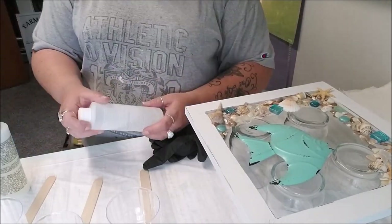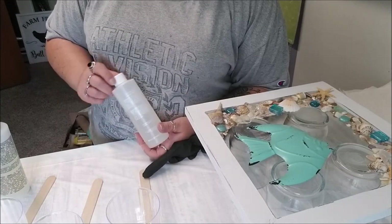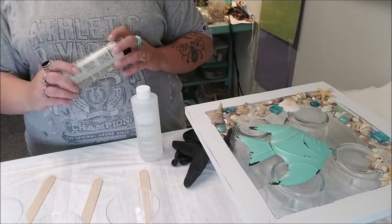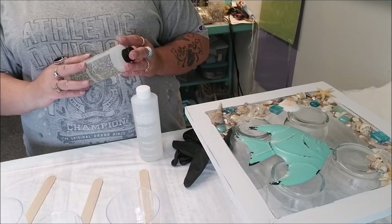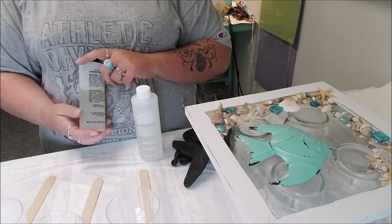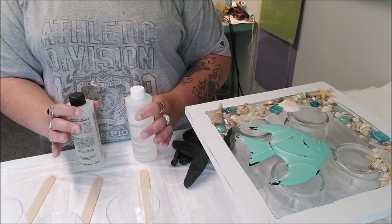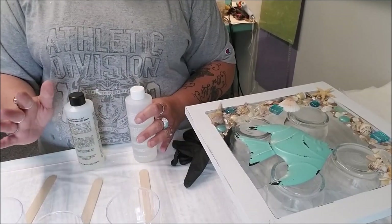You have your resin, and then it has a partner - the hardener. You want to make sure you keep track of which one you're doing. Mix them up separately beforehand. What I tend to do is put the mixing cup that I'll combine them in later to the side for now.